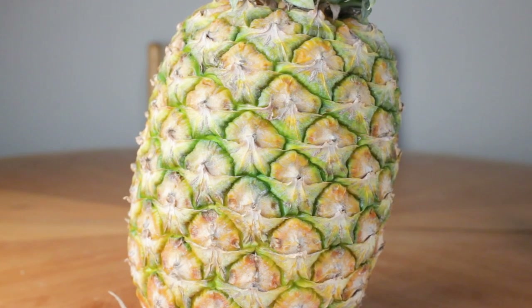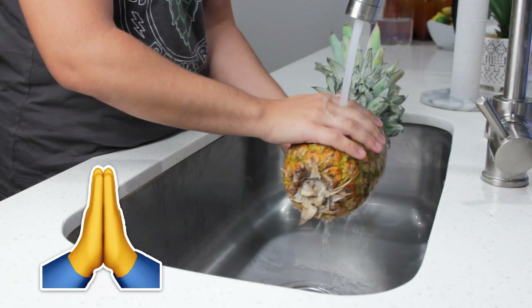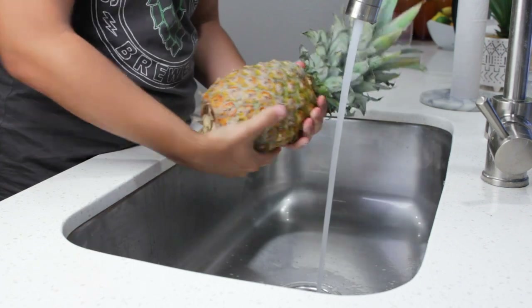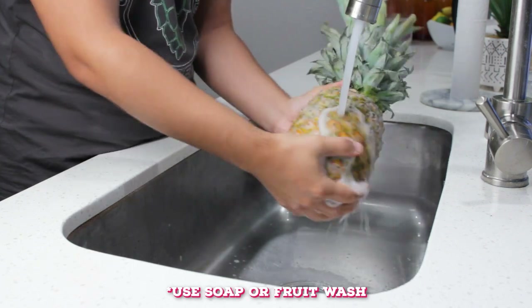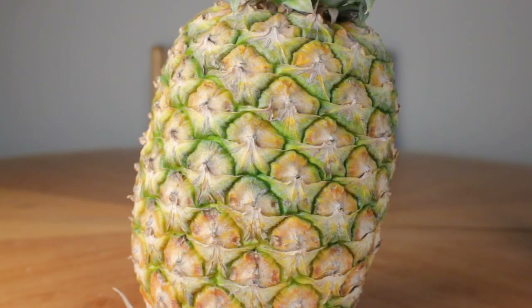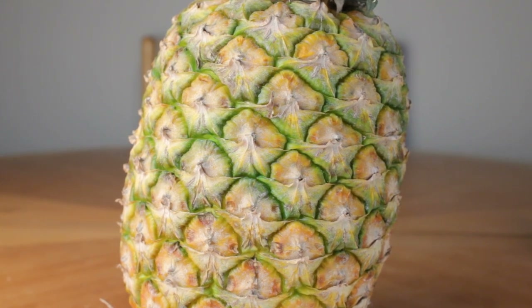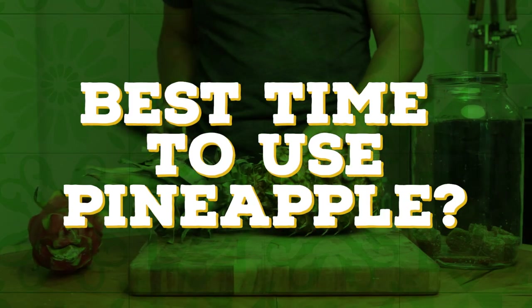I also got some other fruit-based questions, one of which being: do I need to wash the fruit? Yes. Please wash the fruit. Don't worry about washing away the bacteria and yeast — that's okay. It'll remove a lot of the harmful ones that can negatively impact your fermentation, and there'll still be plenty of good lactobacillus in the skins of the pineapple for fermentation. But when's the best time to use the pineapple?